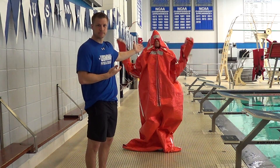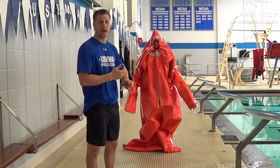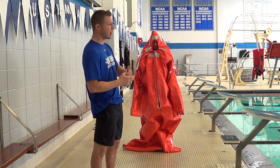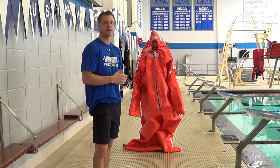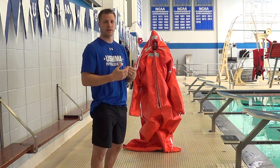Once you're fully in, put your arms back in. This can be done standing up or laying down depending on how large a space you have. If you're in a life raft, you're probably doing it sitting down or laying down. If somebody has to help you put it on, they can do that as well. For the testing, you'll have to do it yourself.